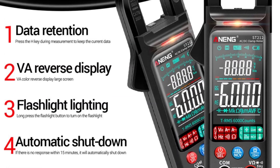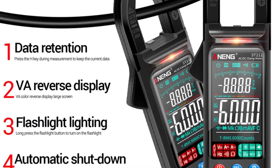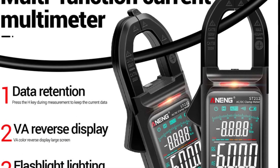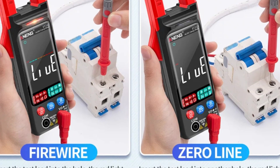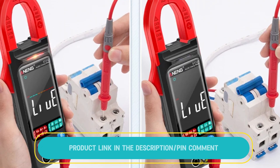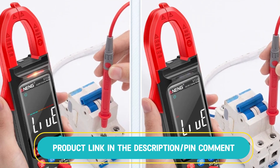It supports resistance testing (ohms) and frequency (hertz), along with non-contact voltage (NCV) detection, which helps identify live wires without physical contact. This compact tool is ideal for automotive applications and general electrical troubleshooting.